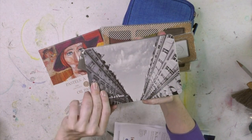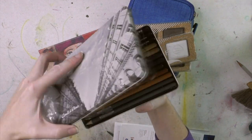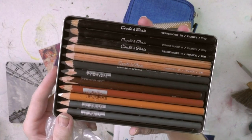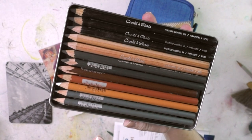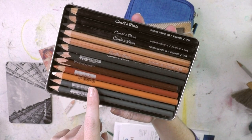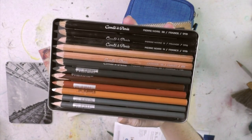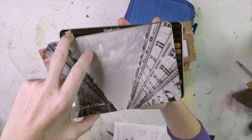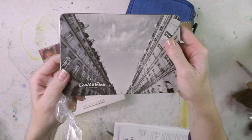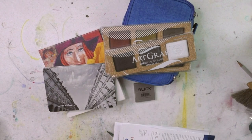I also bought these Conté crayons — or Conté pencils, I should say. They are so lovely. We've got sepia, graphite, some Pierre Noir, and I am really excited to use these. Plus, these were only about $20 on Amazon, so I have plenty to go through now.